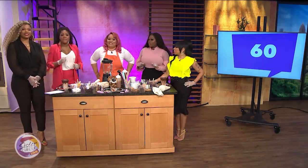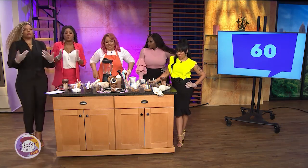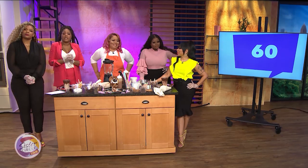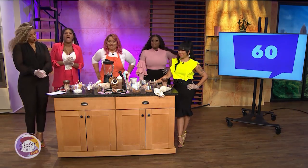Welcome back to Sister Circle Live. Our next guest specializes in over-the-top milkshakes and other whimsical eats. Today she is here to show us some of her milkshake cake decor techniques she uses in her shop. Welcome, Sean Brown.